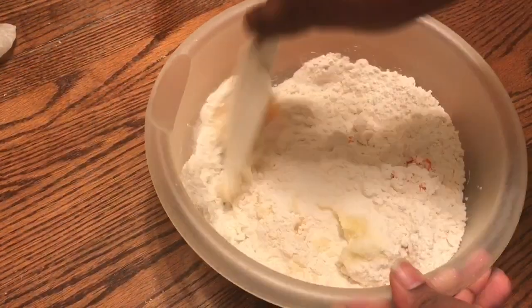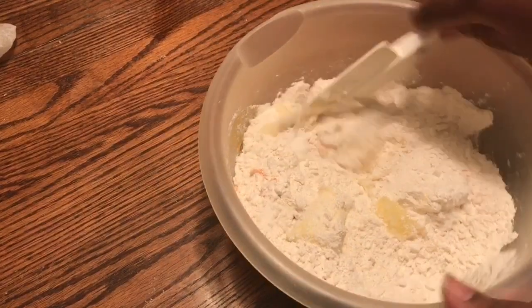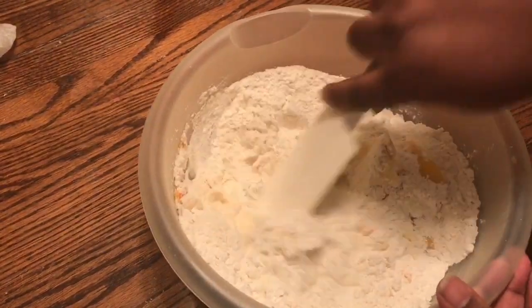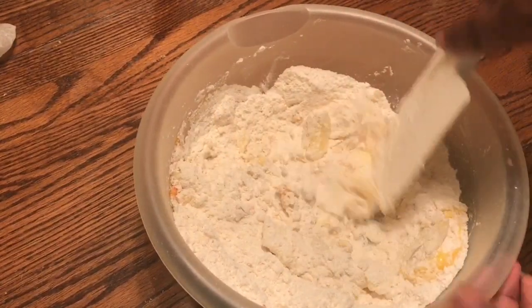In a new mixing bowl, we're going to add one egg, one cup of butter, two and a half cups of flour, and one and a half cups of sugar. We're going to cream these all together.